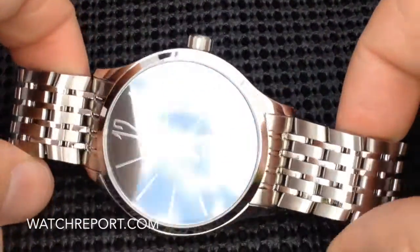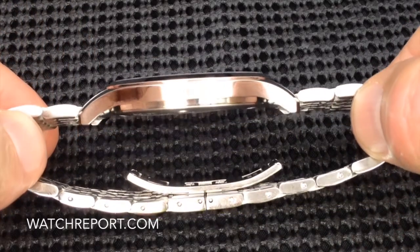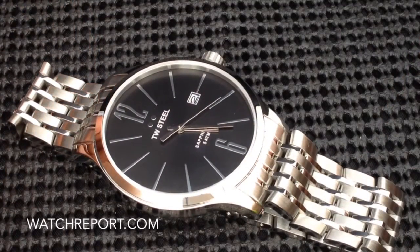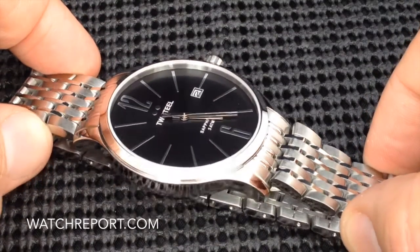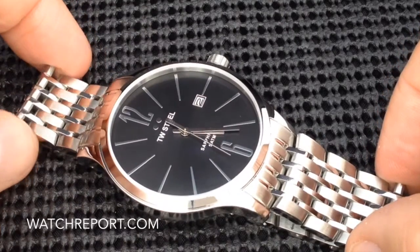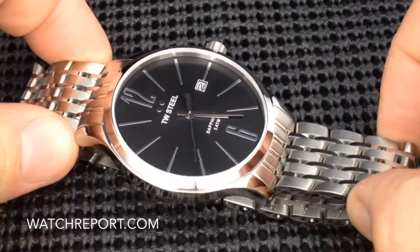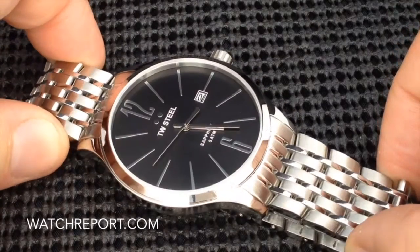So, just overall a beautiful watch with lots of great features. If you're looking for a slim watch — and again, this is 8.5mm thick — but also a watch that's not going to look tiny on the wrist, this may be something that you want to check out. Definitely go over and check out the written review on WatchReport.com. I would like to thank TW Steel for providing this watch for this review, and I would like to thank everyone for watching. Please stay tuned for my next video presentation.